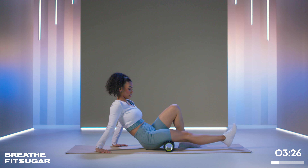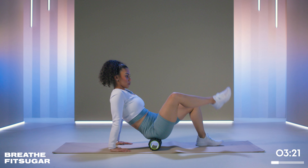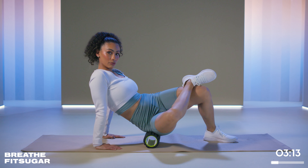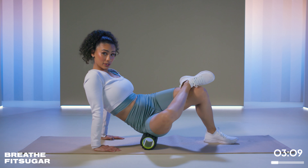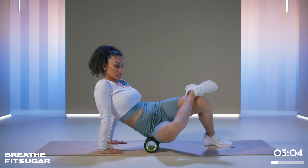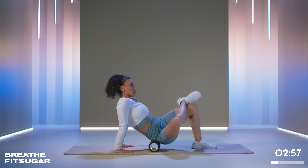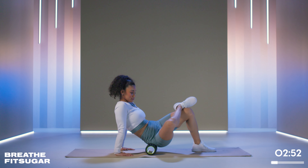We'll do the hamstrings and glutes on one side and then switch. Since I'm on my right leg, I'm going to pull the roller back to my right glute, sit on the roller with my right glute, cross my right leg over, and tilt my right knee down to the floor. Then roll — you should feel that right away. Breathe through that; you can play around with rolling, rocking, moving forward and back. Especially if you hike or run a lot, this is a great one because those muscles are going to be a little overactive.